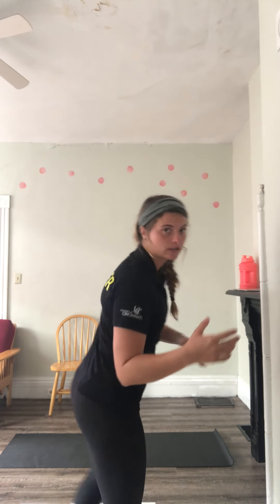Hey, what's up guys? My name is Kaitlyn and I am a personal trainer here at the University of Cincinnati Campus Recreation Center, and today I'm going to take you through the at-home workout that we have created for y'all. So let's get started.